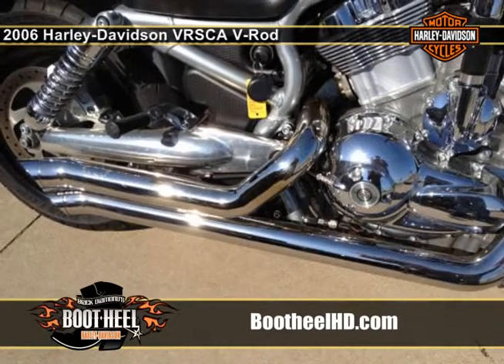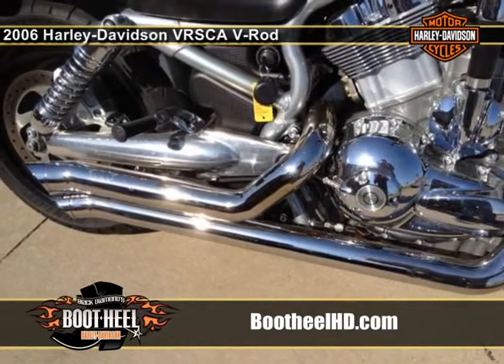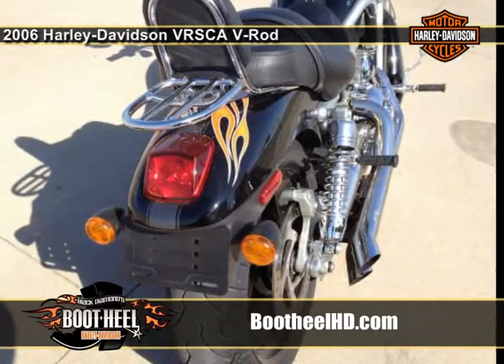Check out the dragster-style 49mm inverted fork, 188mm rear tire, and silver-leaf coated hydroformed frame.